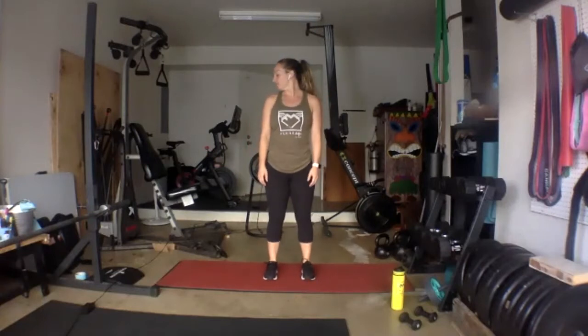Alright, 30 and shake it out. Stand up nice and tall. Let's look over our right shoulder. And back to center, look over your left shoulder. Back to center, we'll tilt down towards our right shoulder — right ear to right shoulder. And switch to the opposite side, left ear to left shoulder.